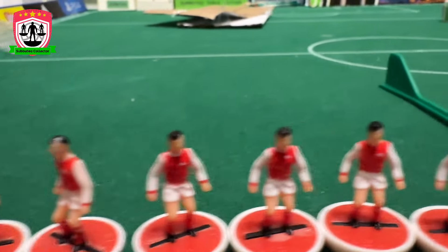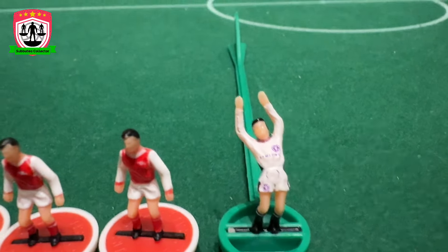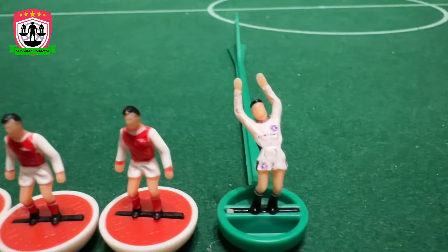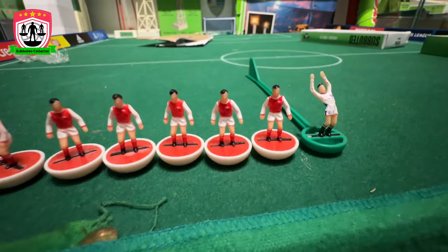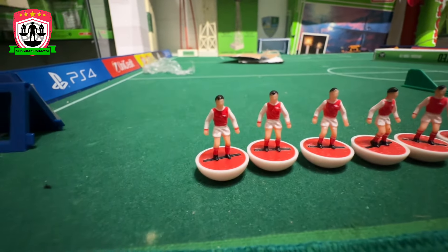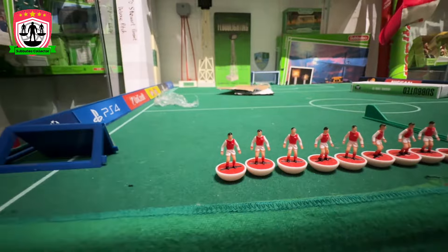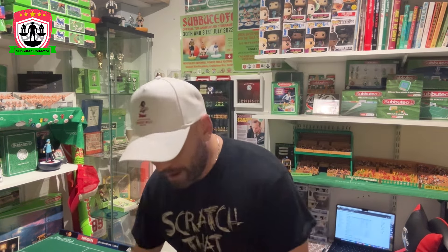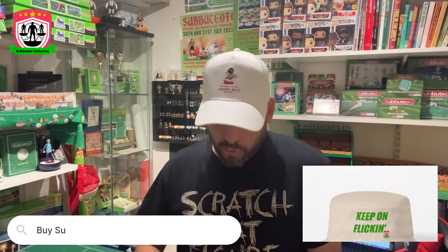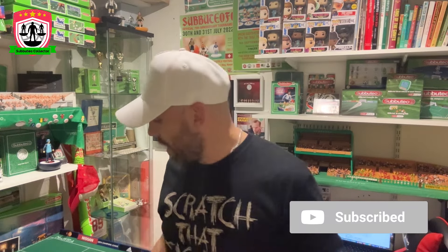I've been done really dirty here because that goalkeeper is nowhere near an Arsenal goalkeeper from the late 60s, early 70s. Let me zoom in — I'm pretty sure that says Samsung, right? That's a Chelsea goalkeeper. I've been absolutely done. But that said, how gorgeous is the rest of the team? Be careful what you buy on eBay because you might get a dodgy keeper. But I've got to have every Arsenal side, so there they are. That goalkeeper is absolutely random, as you like.